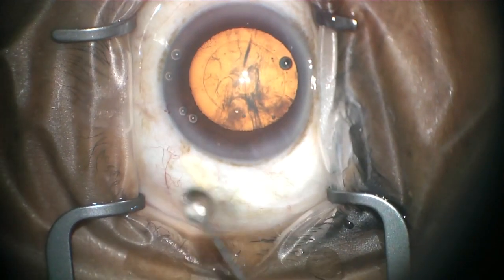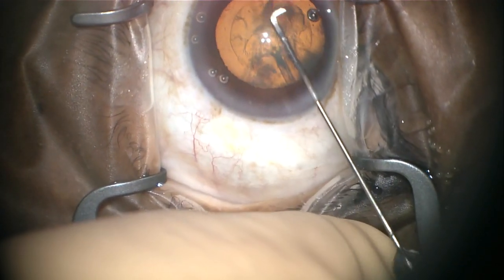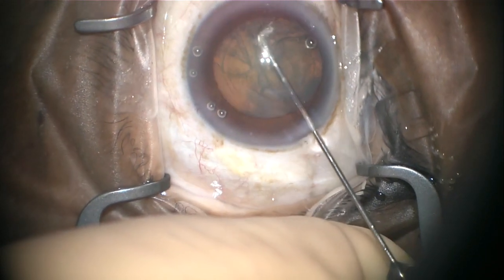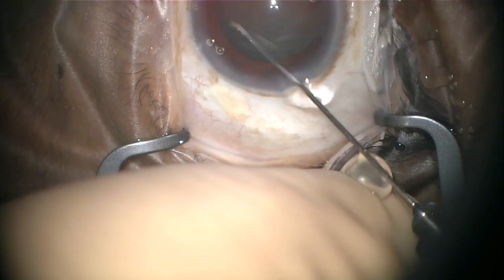A special fluid is then used to gently dissect your lens away from that capsular bag. This is called hydrodissection, which makes your cataract much easier to remove.